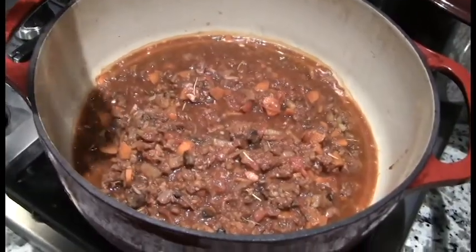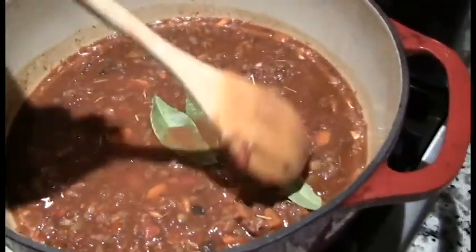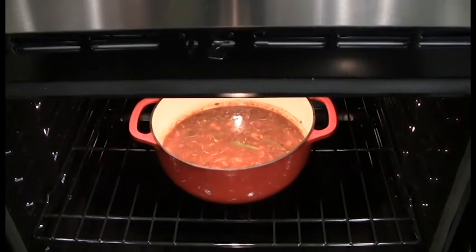Transfer to a Dutch oven. Add one cup of water. Add four bay leaves. Bake uncovered in an oven at 300 degrees for one hour.